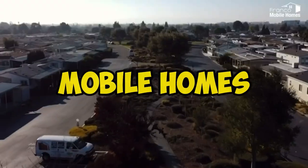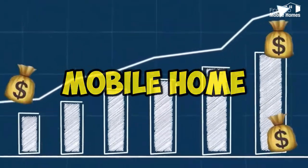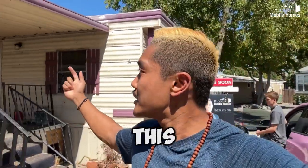What's up guys? Today, we're going to show you how mobile homes work and how we can raise the value of the mobile home just by replacing the single wide with a double wide and beautifying the home itself.